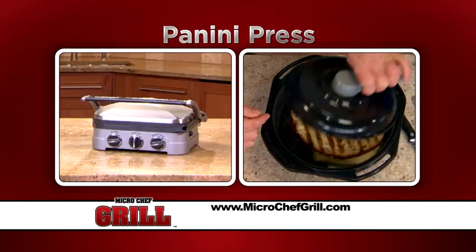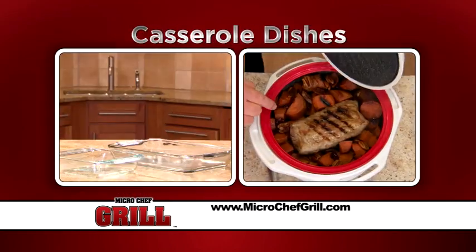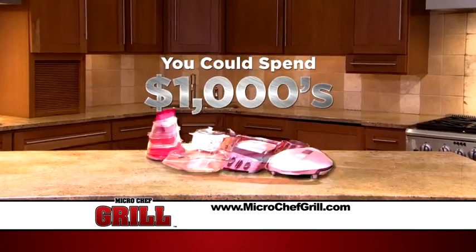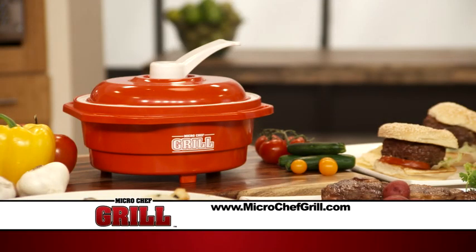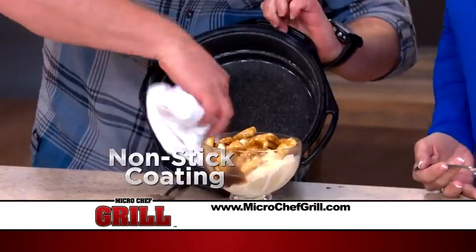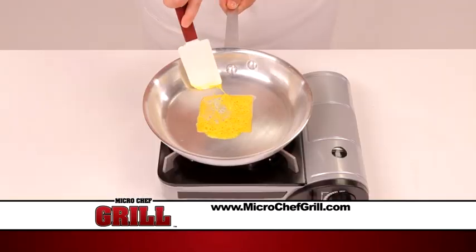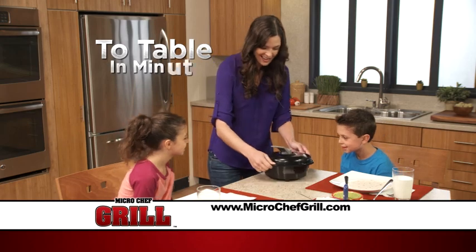The Micro Chef Grill replaces a panini press, steamer, rice cooker, pots and pans, casserole dishes, grills, and barbecues. You could spend thousands of dollars to do what one amazing Micro Chef Grill does. The exterior of our patented ceramic dome stays cool, so removing meals from the microwave is a snap. And clean up is effortless — its ceramic non-stick coating means nothing will stick. Look at cheese slide right off compared to this pan. Go from your fridge to the microwave right to the table in minutes.